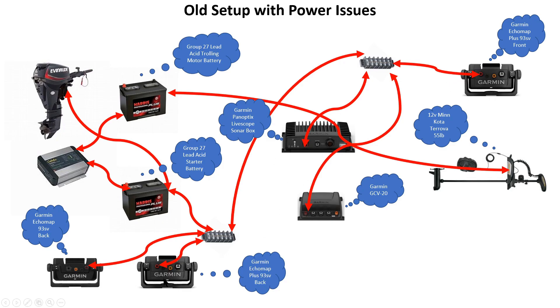I had two Garmin units, one up front and one in back, plus the Garmin LiveScope sonar box and the Garmin GCV20 — a high-definition box that gives you HD down imaging and side imaging. All of these units were hooked up to one battery, with just the trolling motor on the other. What ended up happening is the trolling motor battery was fine — I'd only use about 30% — but on the other battery loaded with all the electronics, it would drop down to about 9 volts. You really need a minimum of 11 volts for the Garmin LiveScope to work.